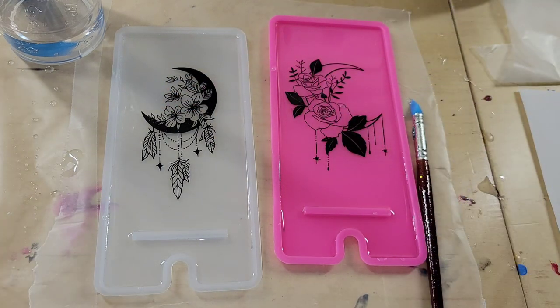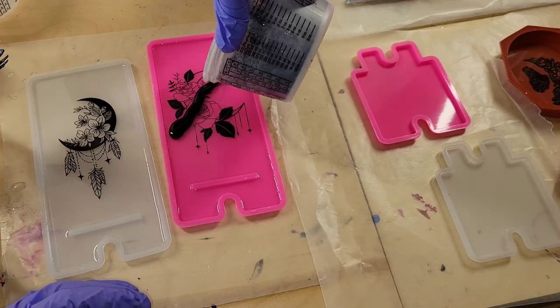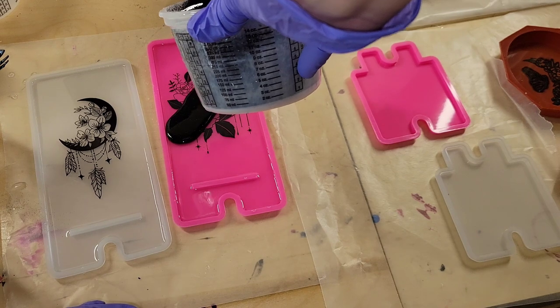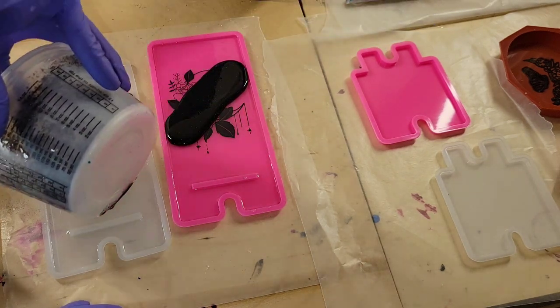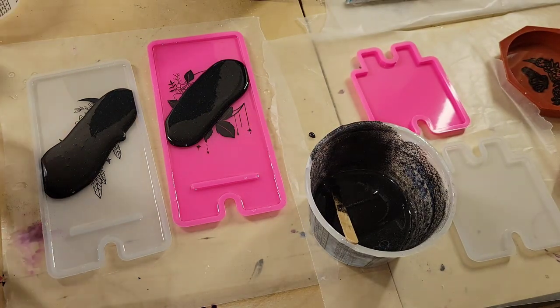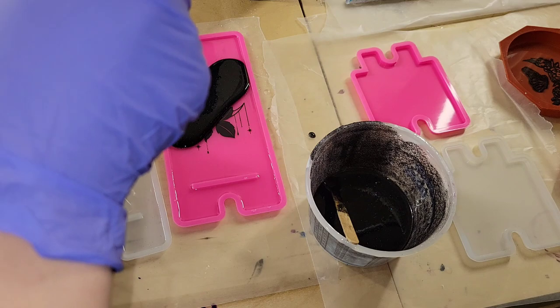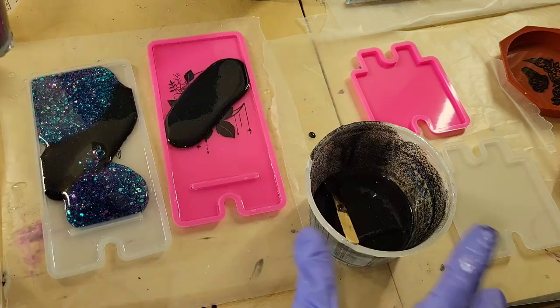And that's it. I'm going to spray it with some 91% isopropyl alcohol, because when you lay down the foils you get some bubbles that pop off to the side, and the isopropyl alcohol takes care of those. I let these dry for 48 hours because the Floral Epoxy does take longer to set up.